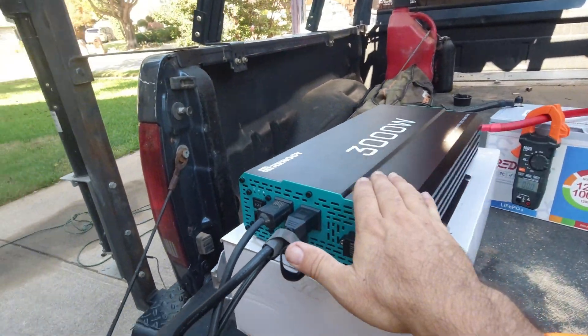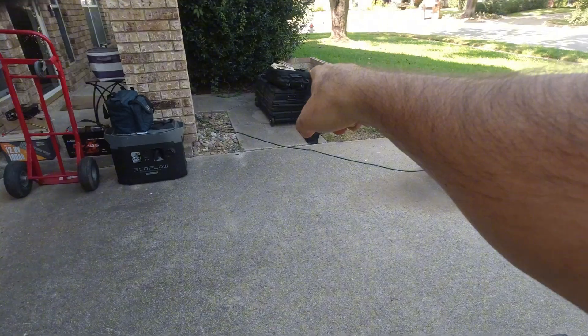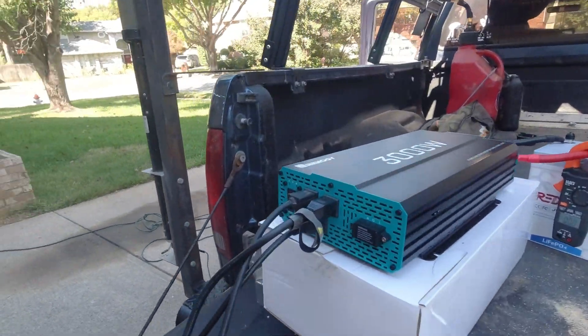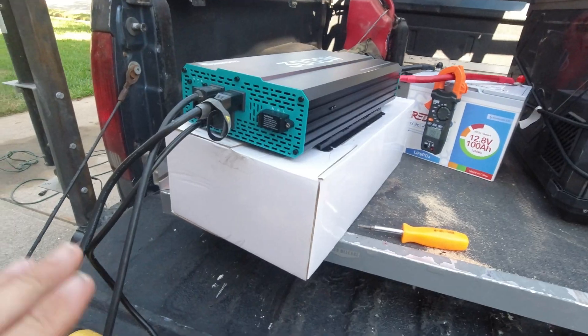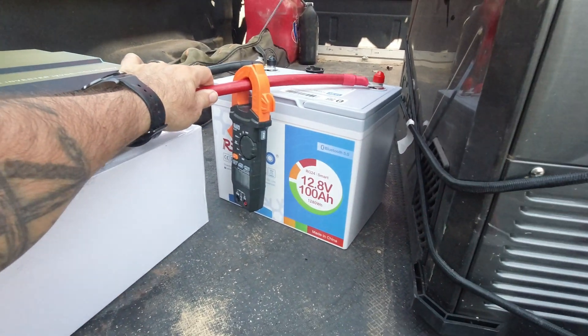But you can see how massive this inverter is. I could technically fit it in the battery box if I wanted to, but I wouldn't have as much room for other stuff. So I'm going to back up and regroup — I'm not sure what I'm going to do with it yet. Anyway, I've got everything hooked up here with 1-ought gauge wire connected to the battery.